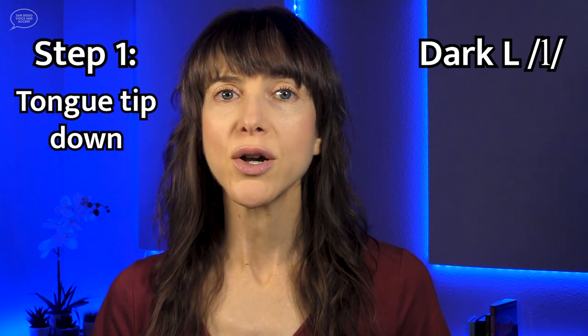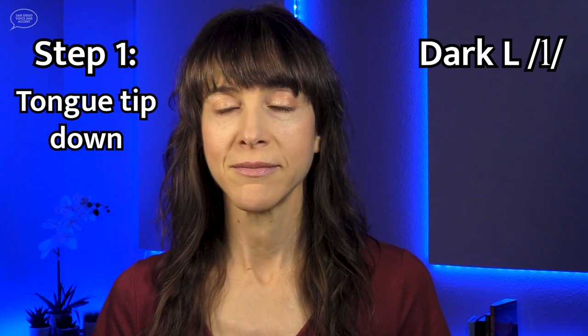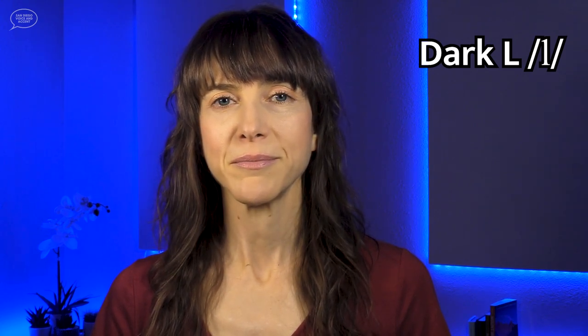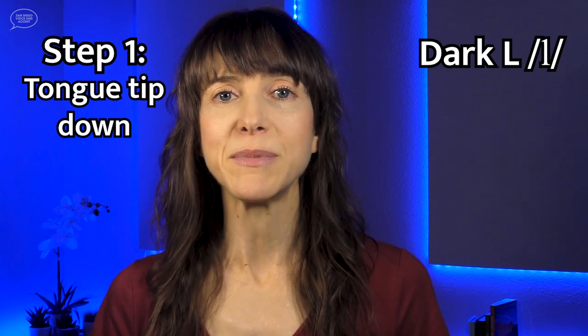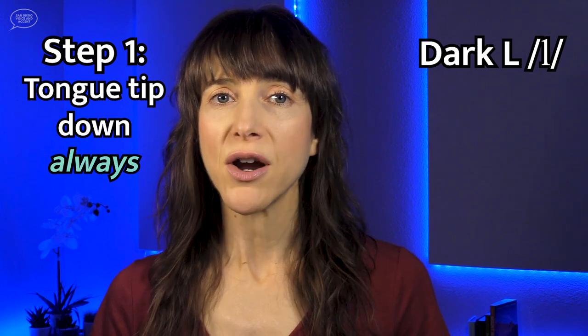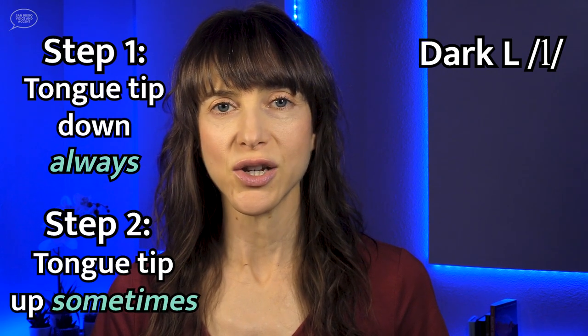There's just one L sound, a dark L, but it has two parts: a dark, low part made with the tongue pulled back and low in the mouth with the tongue tip down, and a light L part made with the tongue tip up at the alveolar ridge. The most important part of the dark L is the first part — the tongue pulling back and down, narrowing, and the tongue tip down. You always pronounce that part of the dark L. Sometimes the dark L stops there, and sometimes native speakers add on the second part of the pronunciation, the light L.